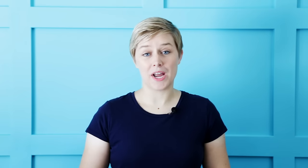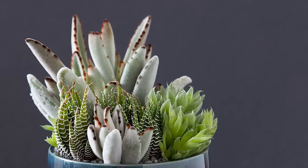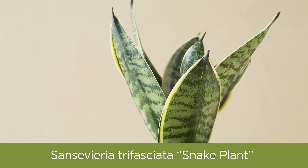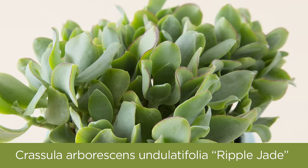Tip number one is to start with the right succulents. Most succulents need full sun outdoors year round, but there are some succulents that prefer shade and can even tolerate the low light indoors. A few great examples that do really well indoors are zebra plant, snake plant, and Gasteria little warty. In general, Haworthias and Gasterias both do really well indoors. You can also grow typical jade plants, known as Crassula — most of those varieties will do well indoors also.